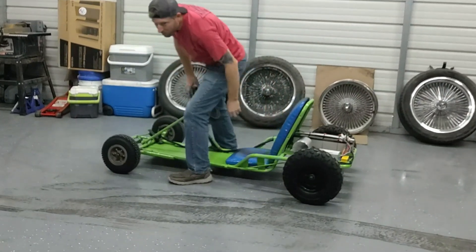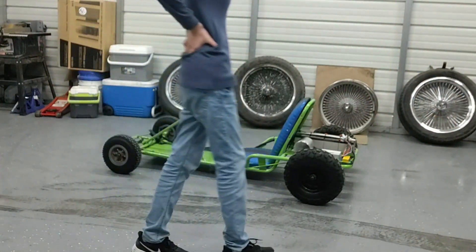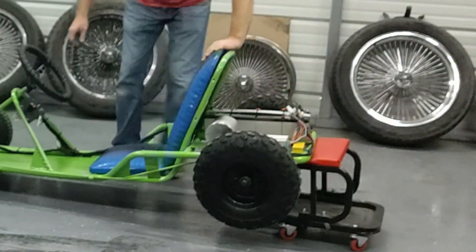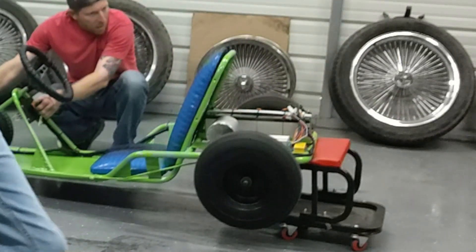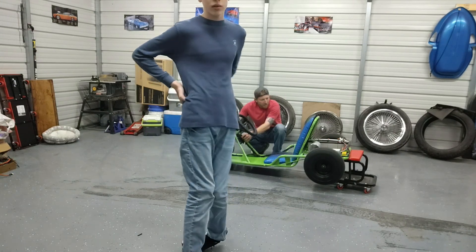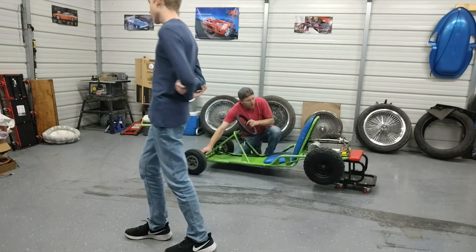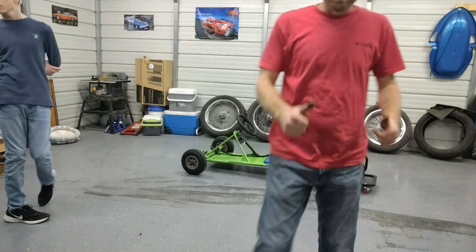Let's try something to make sure we've got our one, two, three working. Let's prop it up on this and see if the one, two, three is working correctly. That's one. Let's go. We've got it working.